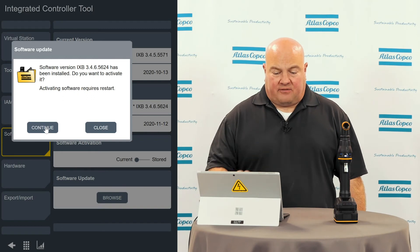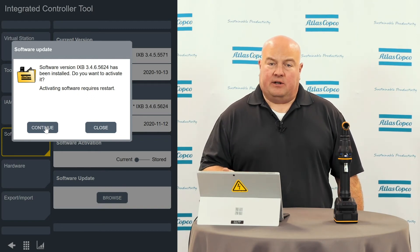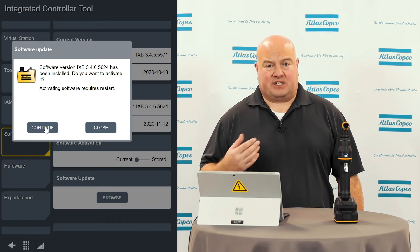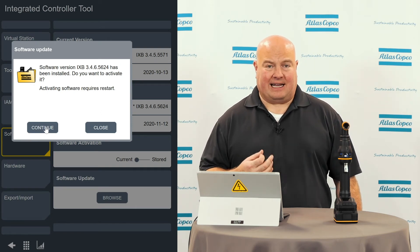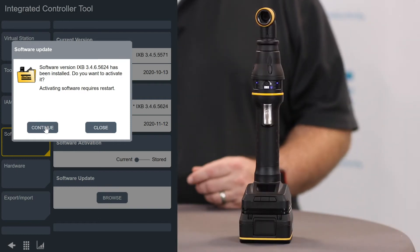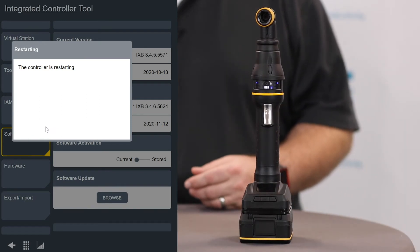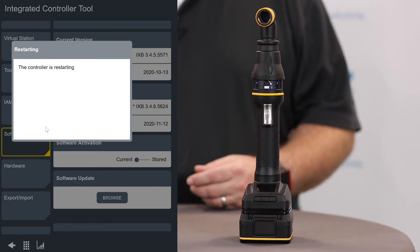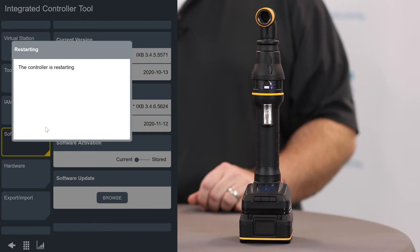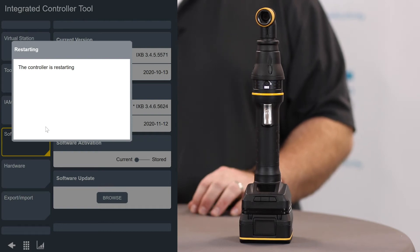So now our software has updated, and the tool is giving me a dialogue wanting to know whether I want to restart now or close. If I choose the close option, it's just going to put the software in the stored partition that I can activate at another time. I'm going to go ahead and continue here. The tool is going to reboot and load the new software. I've hit the button to restart, and we'll see the lights go down on the tool as it begins the upgrade process.